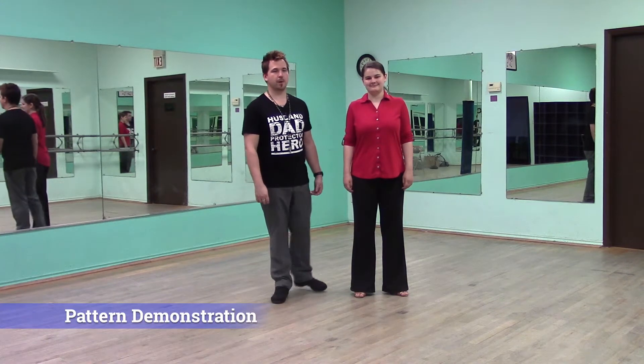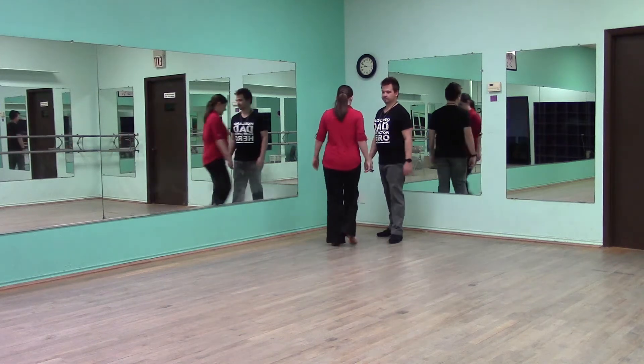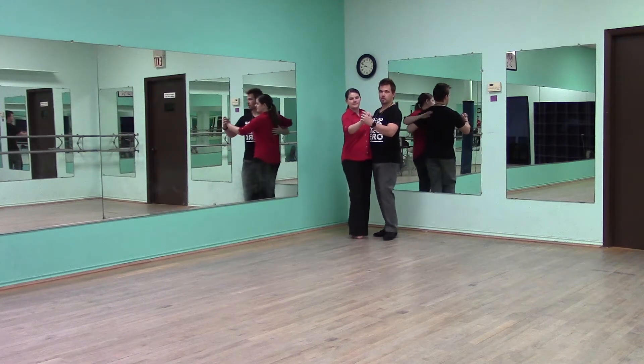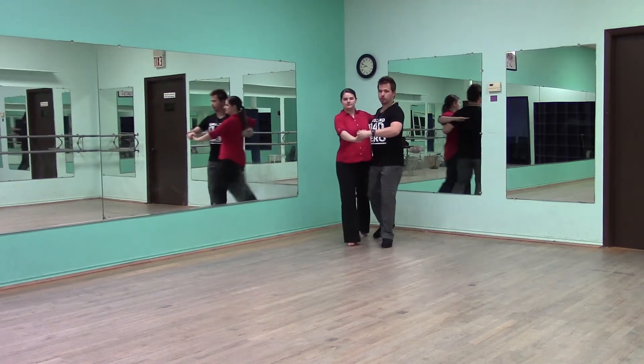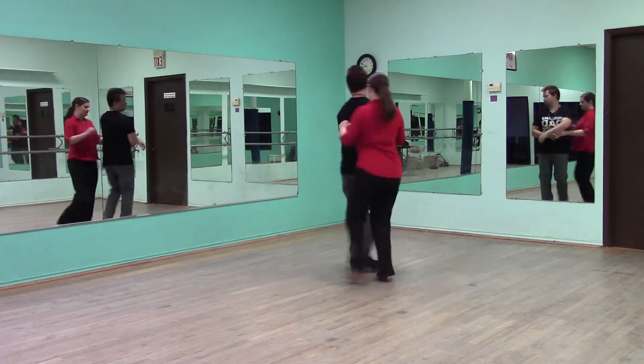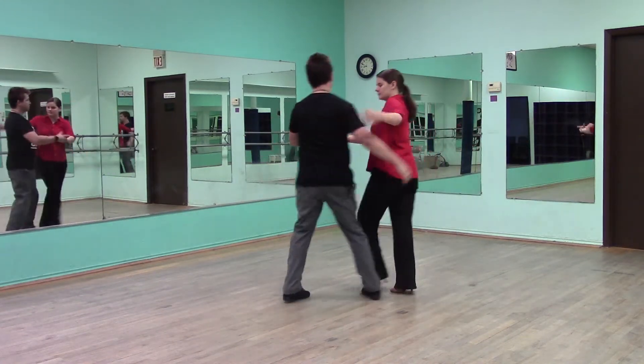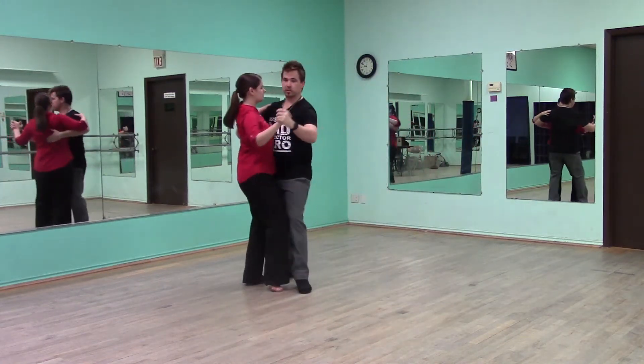Let's go ahead and demonstrate this pattern. We'll start off from promenade position. We have slow, slow, quick, quick, slow, quick, quick, slow, quick, slow, slow, slow, quick, quick, slow.